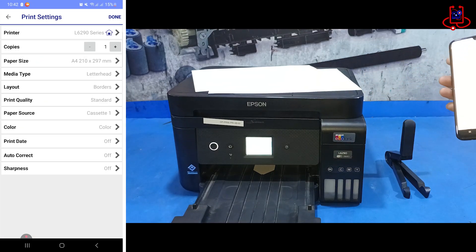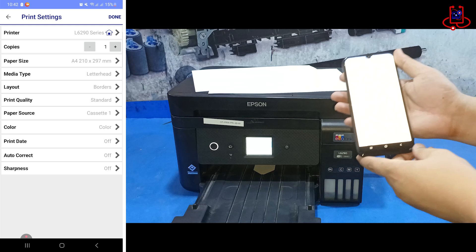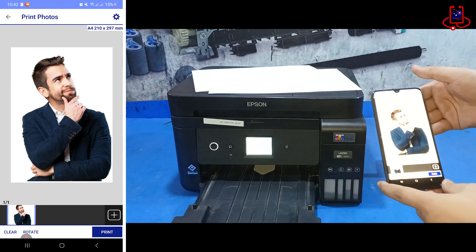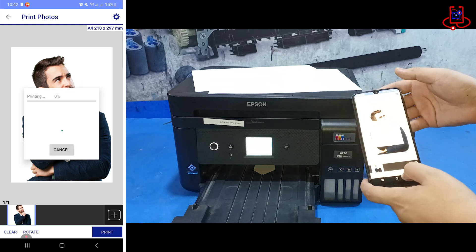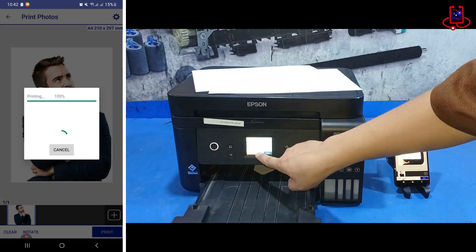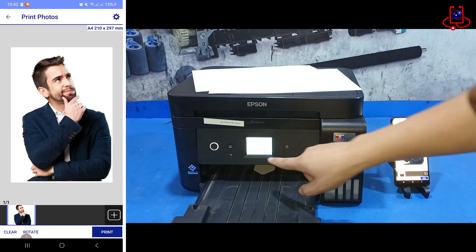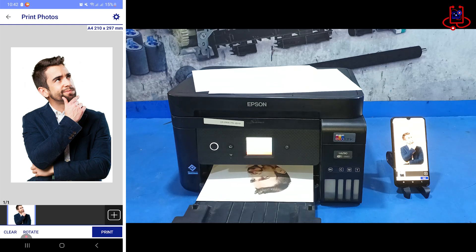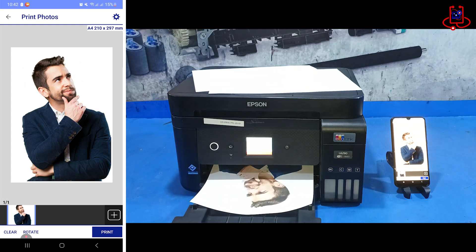Let's print a photo to see how fast the printing is with Wi-Fi Direct and this app. This method allows direct and fast printing without needing a router or Wi-Fi network. With these features, you can print photos, PDF documents, and office files wirelessly. Use cloud services like Google Drive, Dropbox, and OneDrive for printing files. Easily check printer status, ink levels, and manage print settings. If you're looking for a simple and fast way to print from your mobile device, this is the perfect solution.